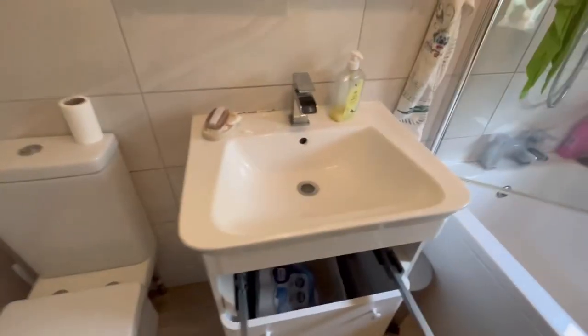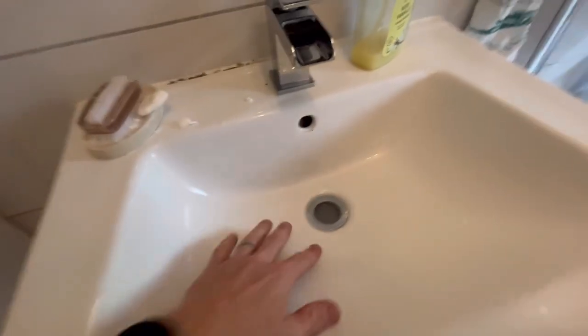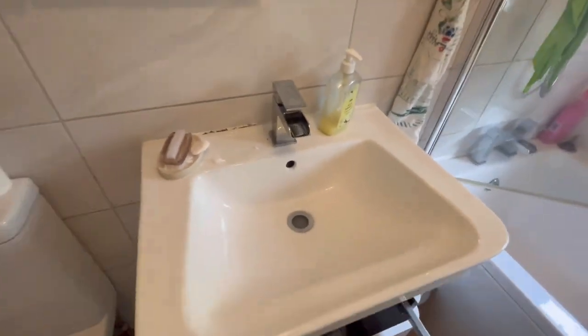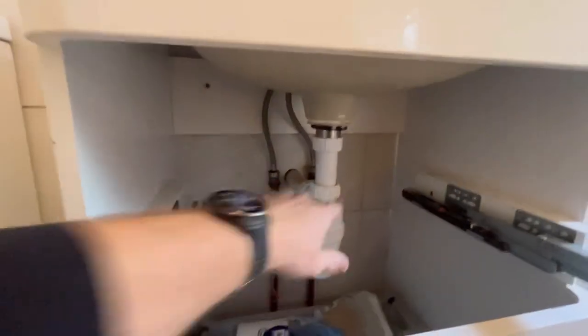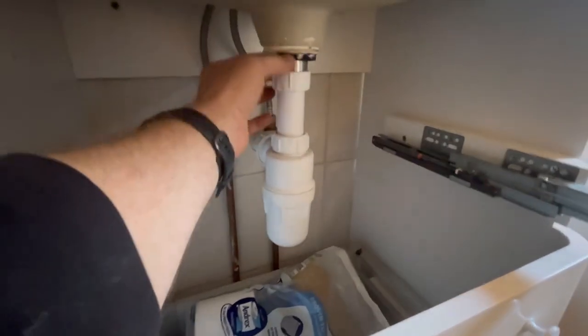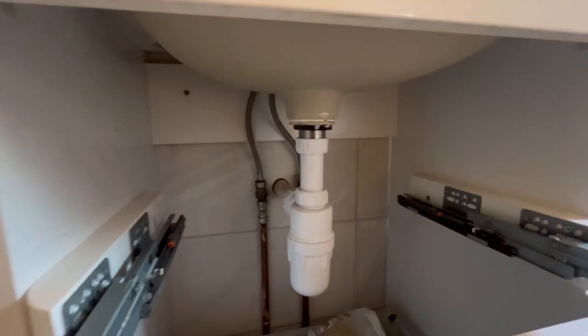Let's take a look at the first job. We've got this basin — the customer's been trying to push the waste down even further. I'm just going to get that out and put a new ear in, because obviously there's a problem with it. They've used silicone to seal it, which we don't use. I'll show you what we use — it's a lot better.